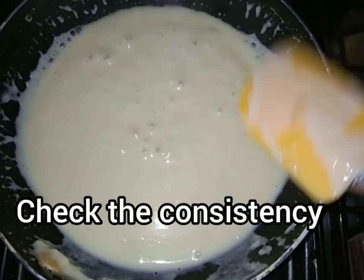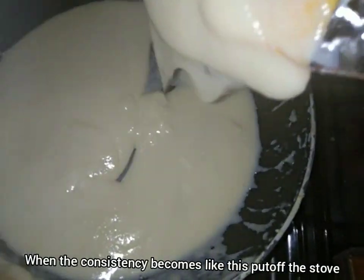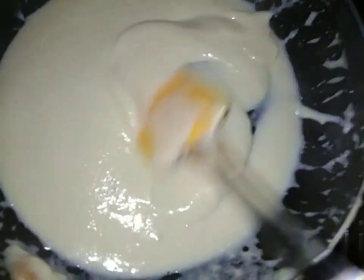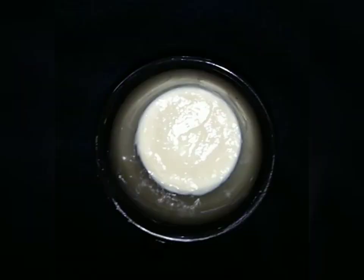When it is thick, you will check it. When it starts to dry, it will not be overly dry. We need some condensed milk that we can use in our sweets.